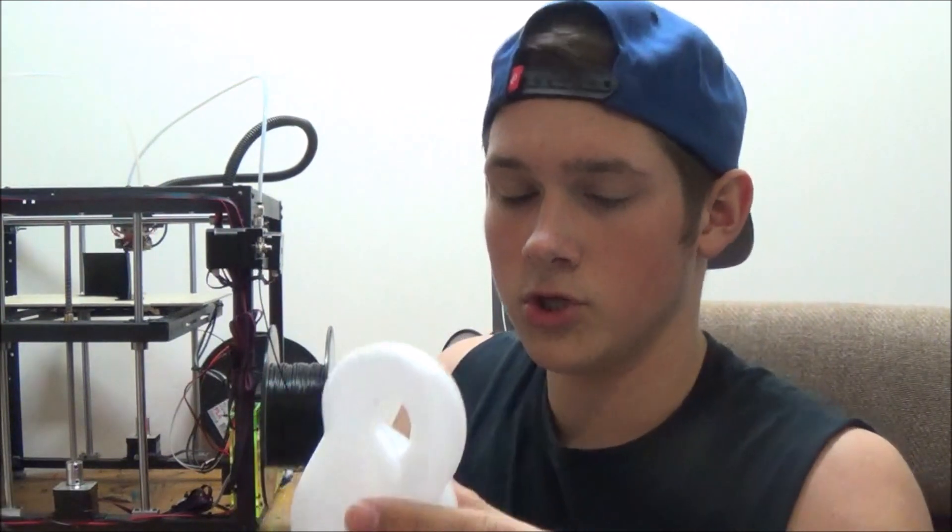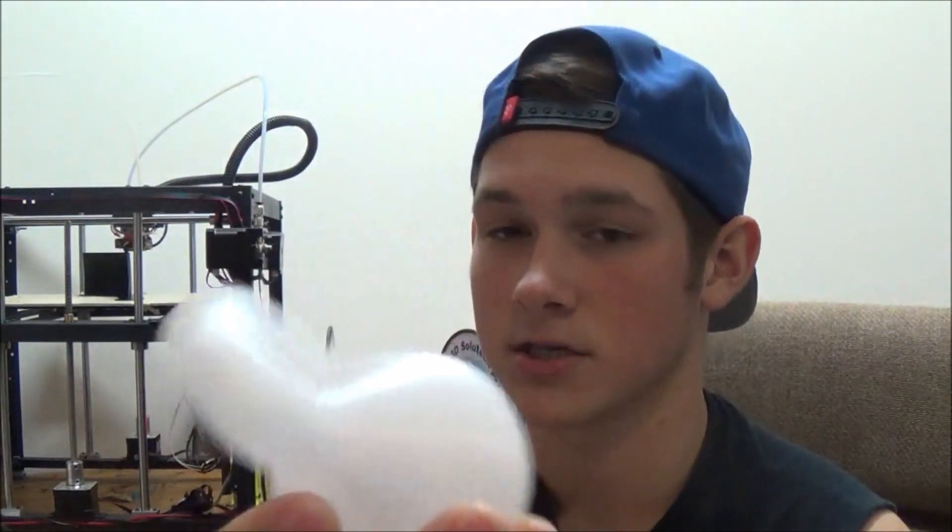This is a non-orientable 3D object. As you follow the surface, it comes back around to itself and it has no boundaries. So it's really confusing and weird. I just thought this was really cool, so I had to print it out, and here it is — it's pretty awesome.